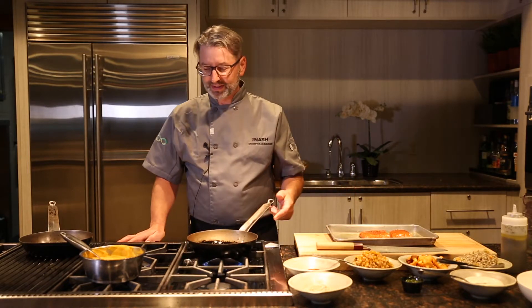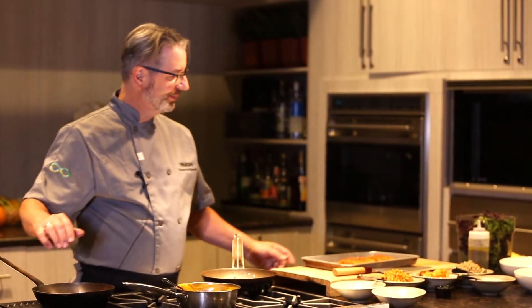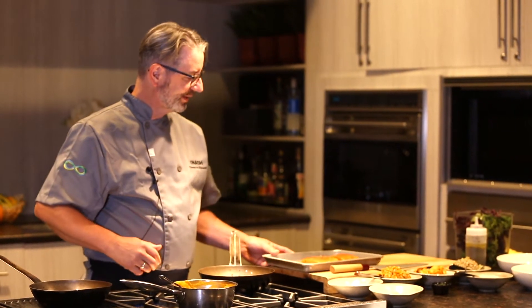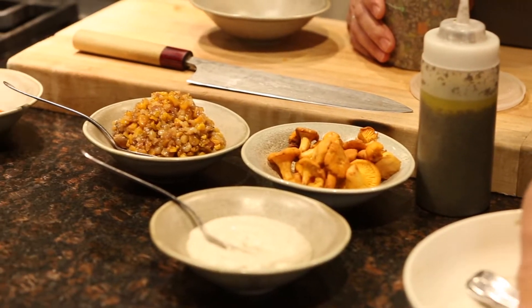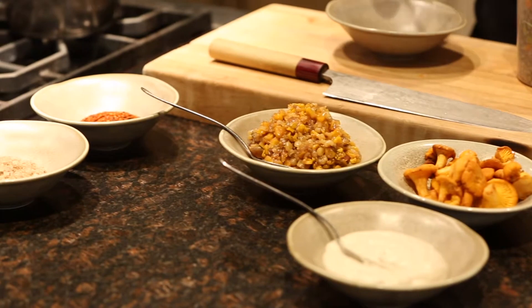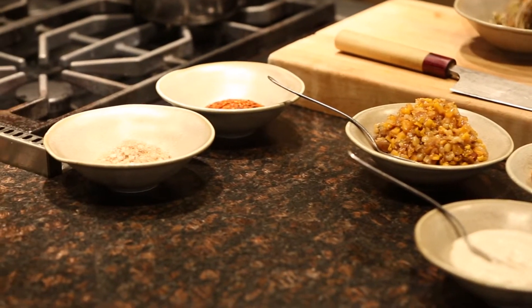I'm going to start with a hot pan with some olive oil to sear my salmon, which I have rubbed with some mares chilies and some smoked sea salt. Then we're going to make a risotto with barley, chanterelle mushrooms, and a creme fraiche with a bit of dill and some truffle in it.